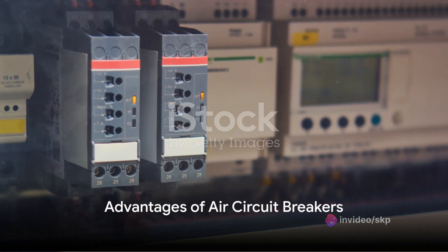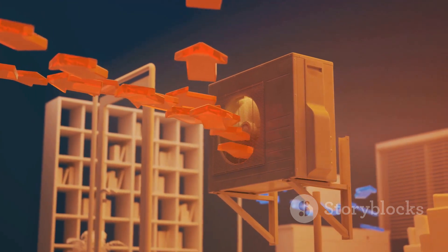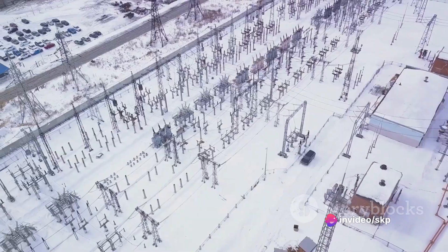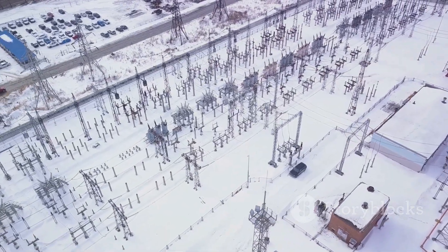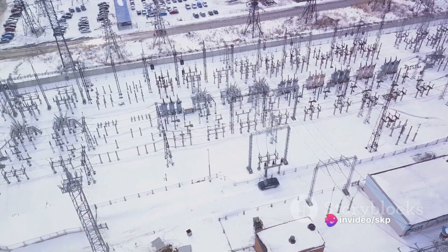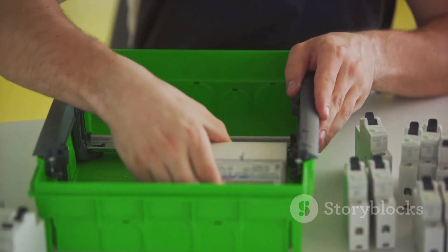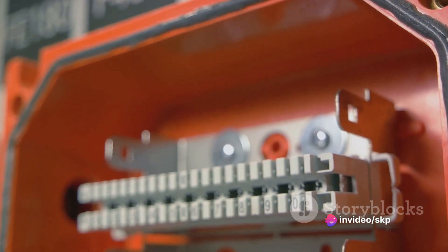Now what makes air circuit breakers so special? These clever devices bring a host of benefits to the table. Firstly, they're environmentally friendly. Unlike oil circuit breakers, air circuit breakers don't rely on any potentially harmful substances. There's no risk of oil spills or environmental concerns with these devices — it's just good old air doing its job. Secondly, air circuit breakers are generally low maintenance compared to their oil-filled counterparts. There's no need to worry about periodic oil checks or refills. It's like the set-it-and-forget-it of circuit breakers — you can install them and rest easy, knowing they're doing their job without needing constant attention.